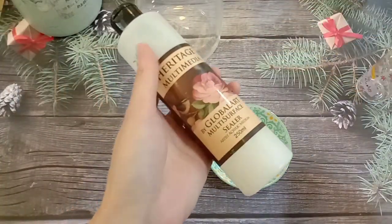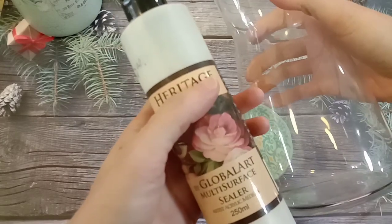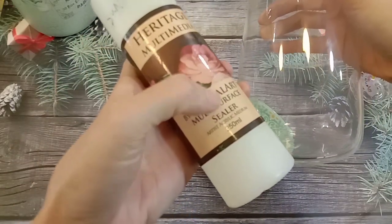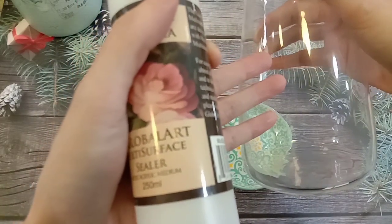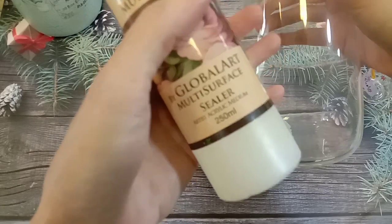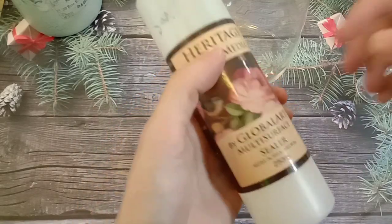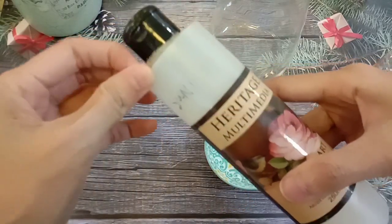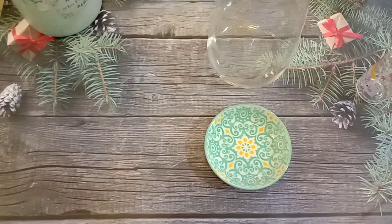Now we have to apply a layer of all multi-surface sealer. 然后我们要上一层底剂，因为这个玻璃是无孔表面，你直接上颜料的话，颜料很难附着上去。If you follow my earlier tutorial you will know — all these non-porous surfaces, the paint cannot stick on; after some time it will peel off. That's why we need to apply a layer of sealer to receive the paint later. 我很喜欢用这个美国牌子Heritage的底剂，非常好用，适合用在任何素材上面。